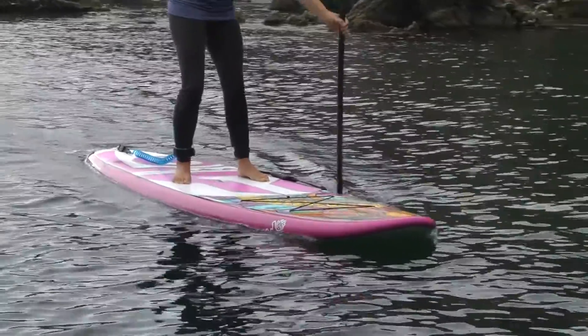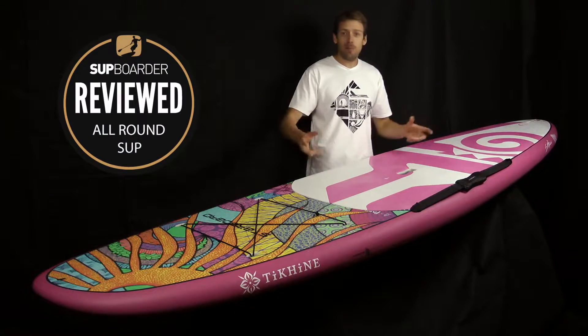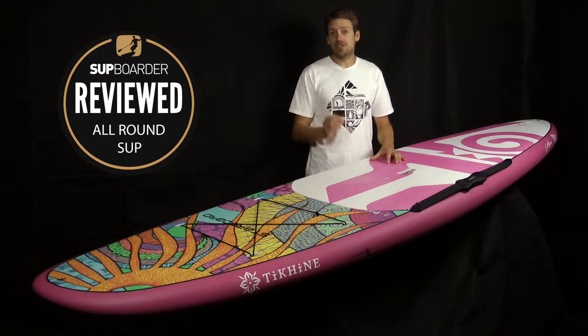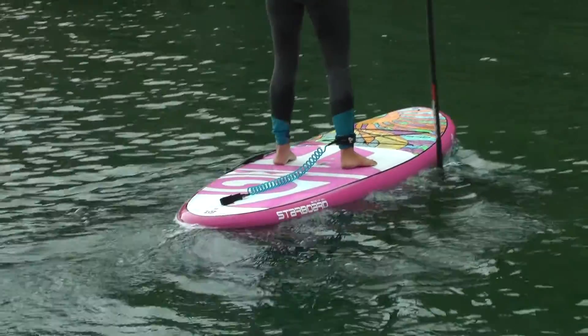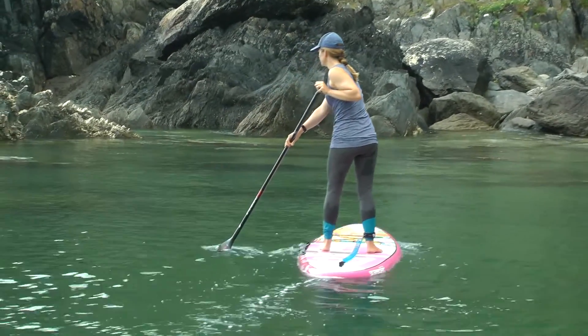So get this people — this is not an inflatable, this is a hardboard. This is the first hardboard of 10.8 by 31, or any sort of all-round size, that we reviewed this year. It goes to show how popular inflatable paddleboards are at the moment, but you've got to hear this review out before you buy yourself an ISUP, because this board might just tick the boxes instead of those ISUPs.